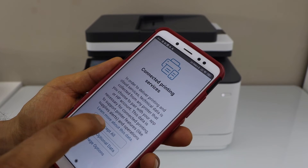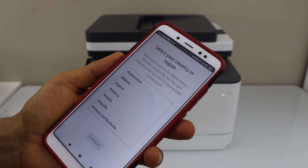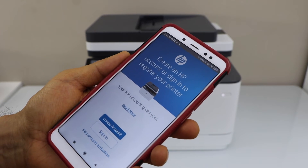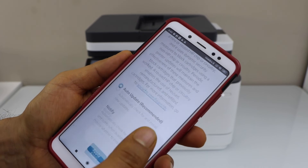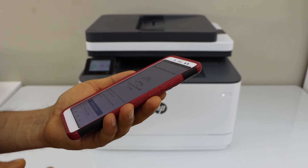Accept all printing services. Select the country of your residence. If you have an HP account, you can sign in, or you can just skip the account activation. Select auto updates for your printer and apply.